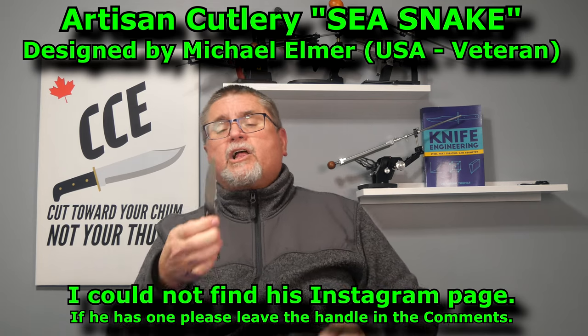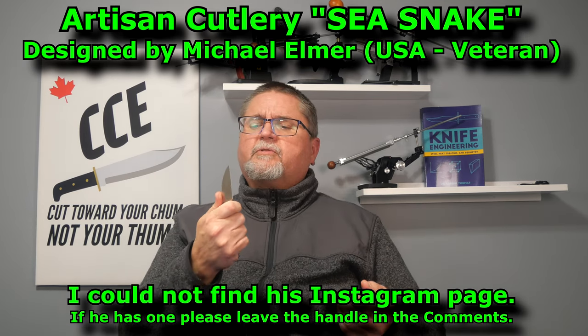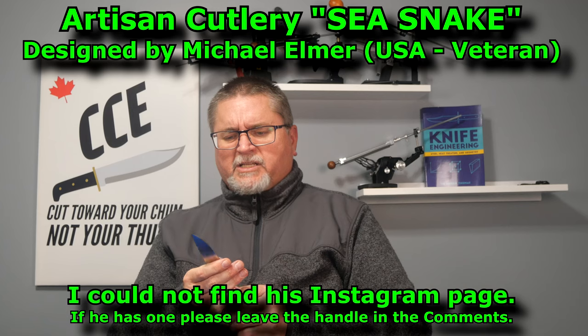Michael Elmer is the designer of this. I've never seen any of his other stuff before, but I'm definitely going to check him out on Instagram.